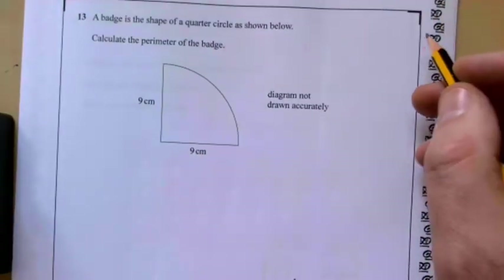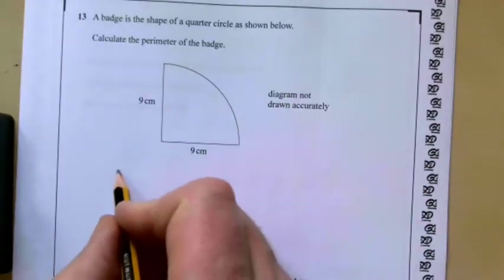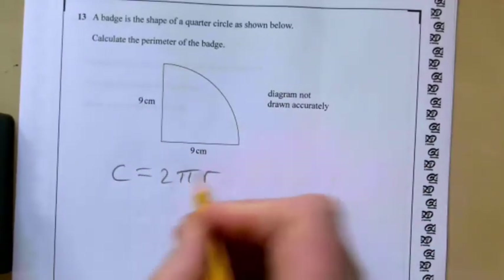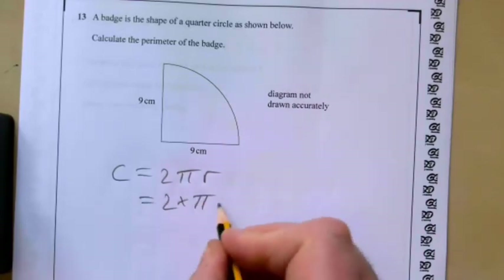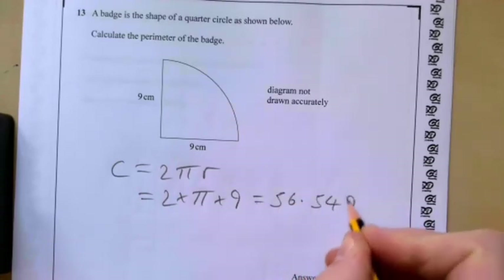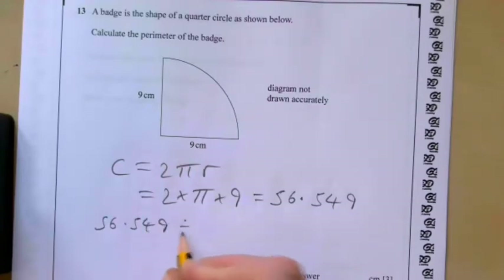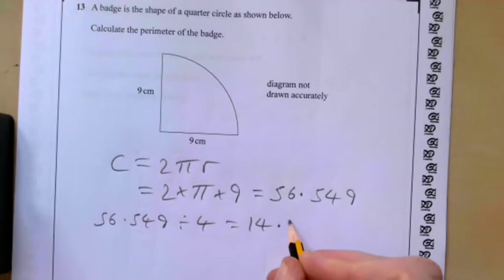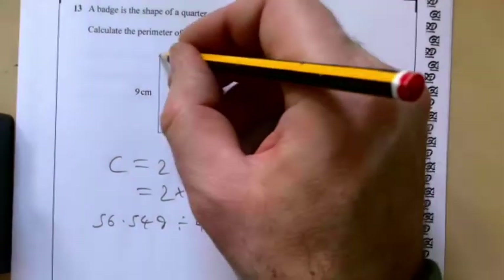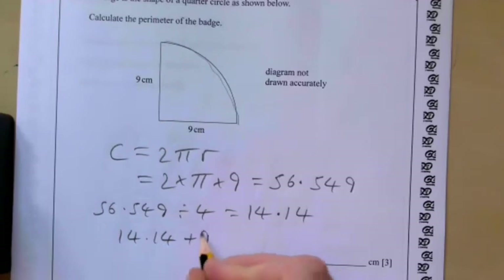Question thirteen: a badge is the shape of a quarter circle. Calculate the perimeter. The circumference of the whole circle is 2 times pi times 9, giving 56.549. A quarter of that is 56.549 divided by 4, giving approximately 14.14. That's the curved distance. For the full perimeter of the badge: 14.14 plus 9 plus 9 gives 32.14 centimetres.